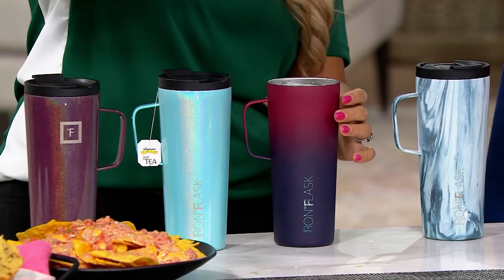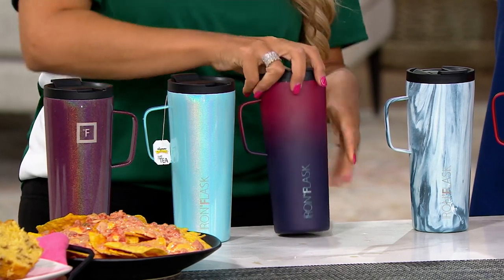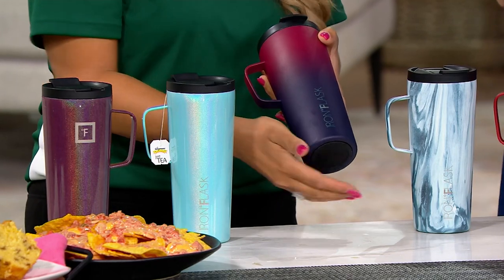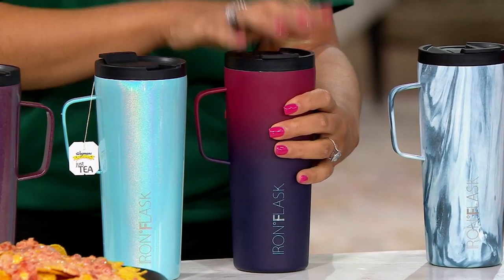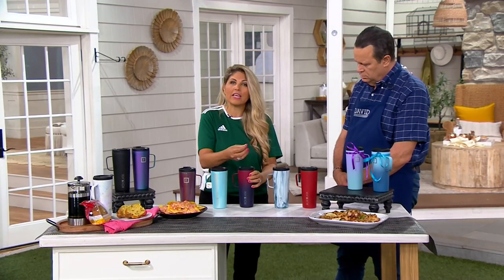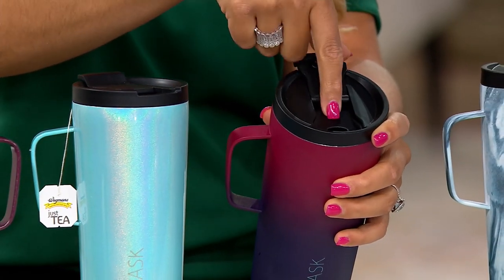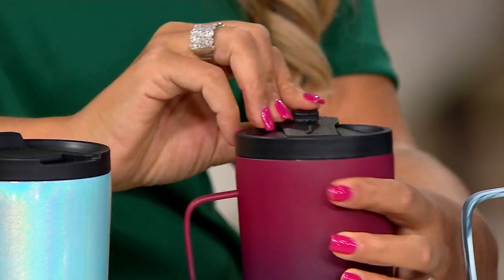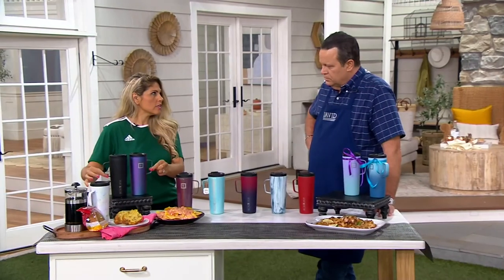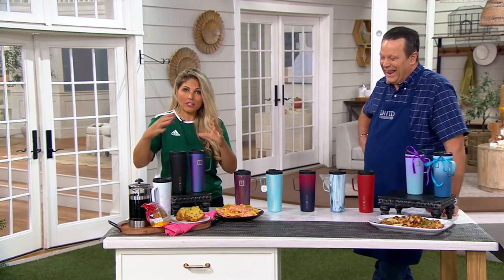Here are some fantastic features built in. First, the leak-proof lid is threaded — it twists on so it stays nice and tight and locked. Also on the bottom, there's a built-in coaster so it's not going to leave water marks anywhere, and it's not going to sweat on the outside. That double-walled, vacuum-insulated, stainless steel, chromium nickel inside is what keeps everything hot and cold. You have a generous flip-top sip cup lid, and you can also put in an extra large long straw. The lid locks back, and it's designed for both left-handed and right-handed users.